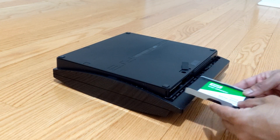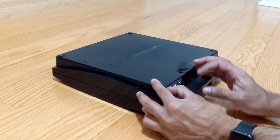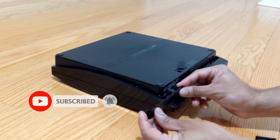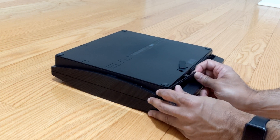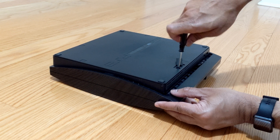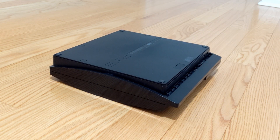Now let's place the SSD tray back into the PS3 and close the flip cover. Screw it back at the bottom — that's it, it's all done! Thanks for watching.